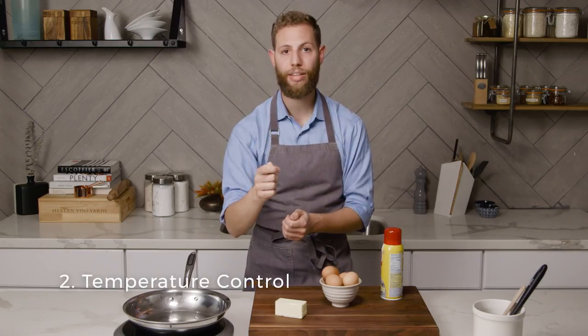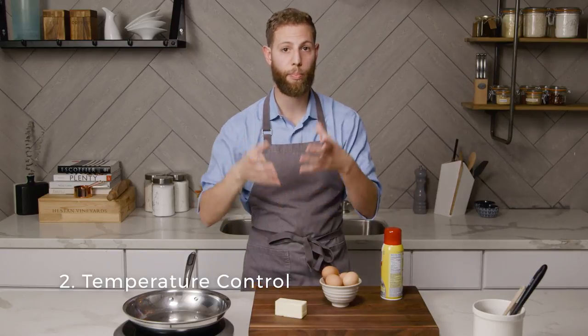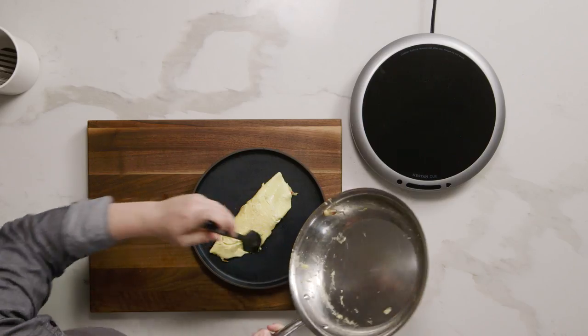This is where we meet our second concept: temperature. If we can get those eggs to cook all the way before they sink into those nooks and crannies or peaks and valleys, we can stop them from sticking in the first place, just like the barrier. That's why when you cook in the Heston Q you won't find that they stick, because the temperature is much higher.